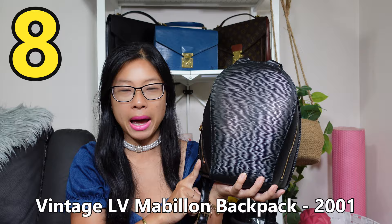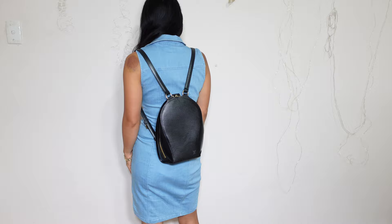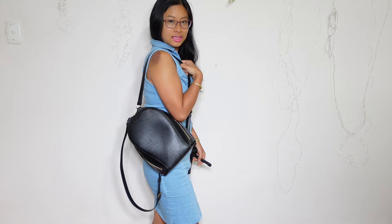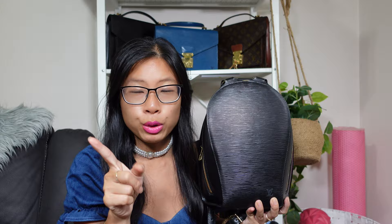Bag number eight is my vintage Louis Vuitton Mabillon backpack, and I unboxed her as a Christmas gift from me to me in 2023. This bag is black, and you might think black doesn't really go with spring and summer, but she's in my rotation for functional reasons — she's my only designer backpack. I have really bad shoulder pain with tight traps, so I sometimes need a bag that can evenly distribute weight, which a crossbody can't do. I love carrying cans of drinks in spring summer because it can get really hot here, and I can fit two cans plus my usual essentials. Being epi leather, she was super durable and I can just throw her on the ground at the park.